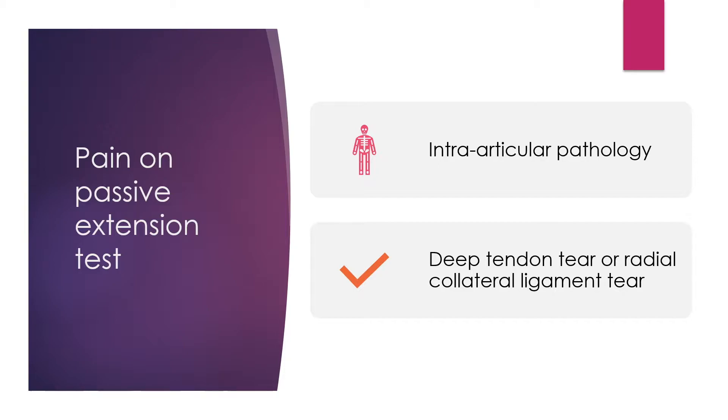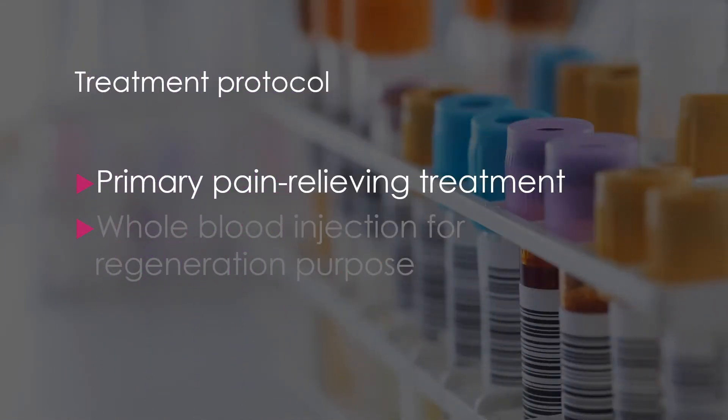One common condition is intra-articular pathology. Deep tendon tear or radial collateral ligament tear is one of the common pathologies. Most of my patients want pain reduction immediately, but whole blood injection would not provide acute pain reduction — it rather worsens pain transiently.